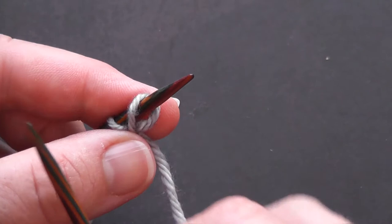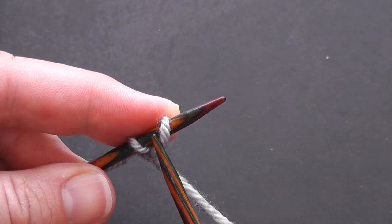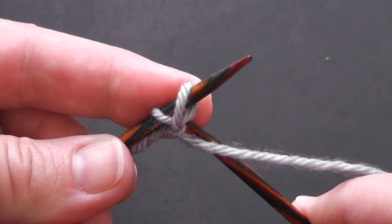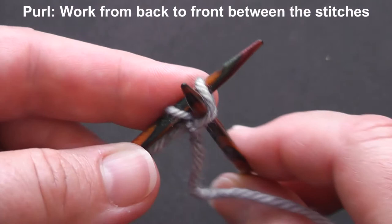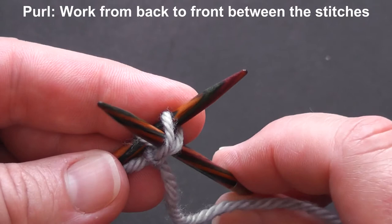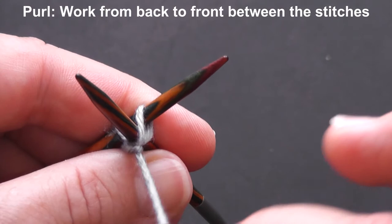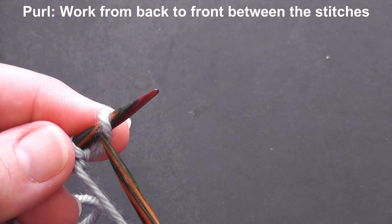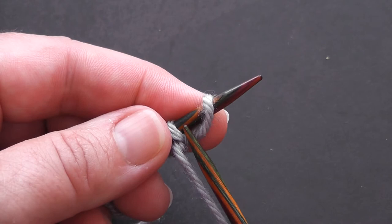Don't pull that loop too tightly, and you'll see why that's useful in a minute. For my ribbing I want the next stitch — my third stitch — to be like a purl stitch. So what I need to do is come from the back of the work for a purl stitch and put your needle between the two stitches — not through the loops, but between underneath. This is why it's useful to leave it a little bit loose, because you can easily get your needle in. If you want to tighten it up a bit, you can pull on the yarn now.